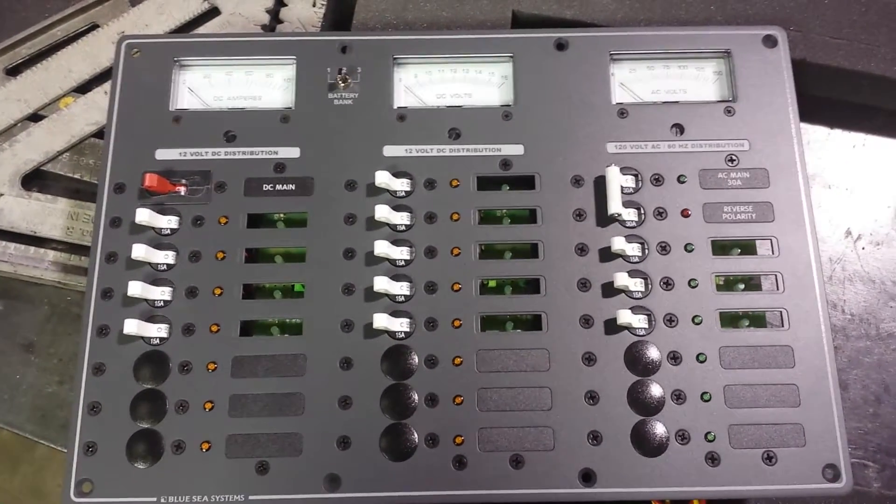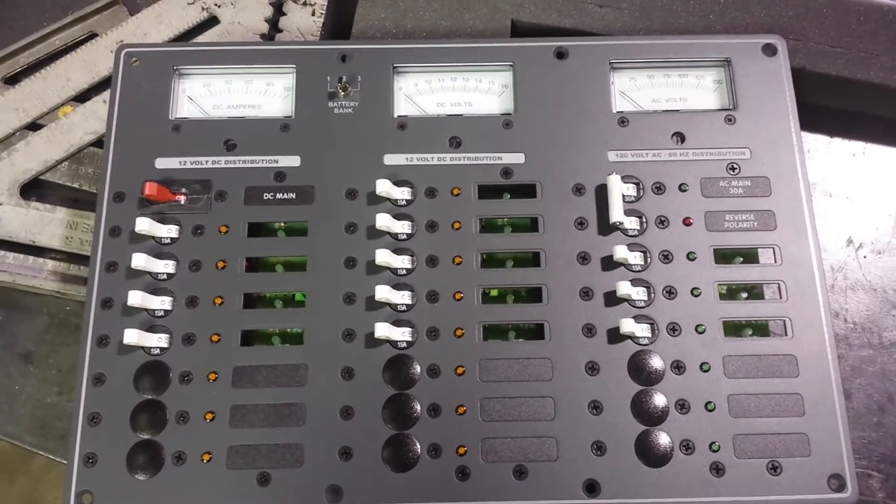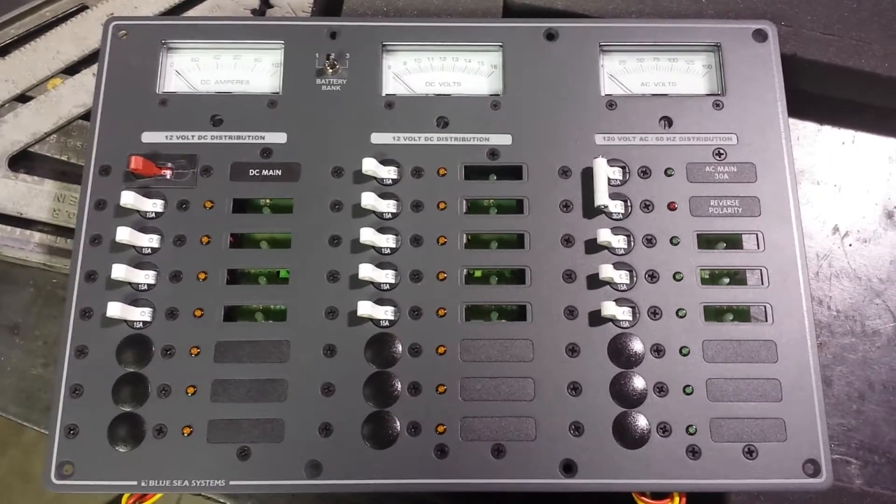Okay, here it is — my new panel by Blue Sea Systems, the new brain for the boat.